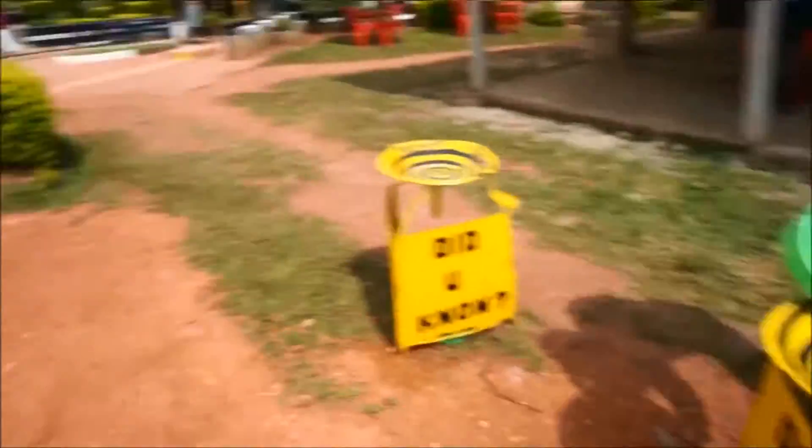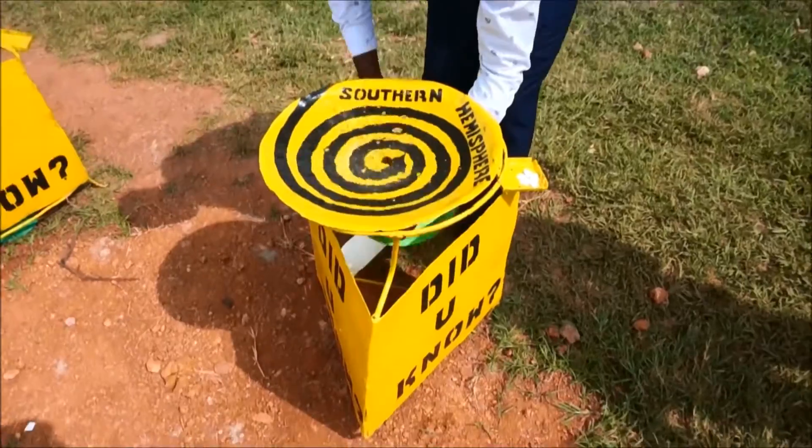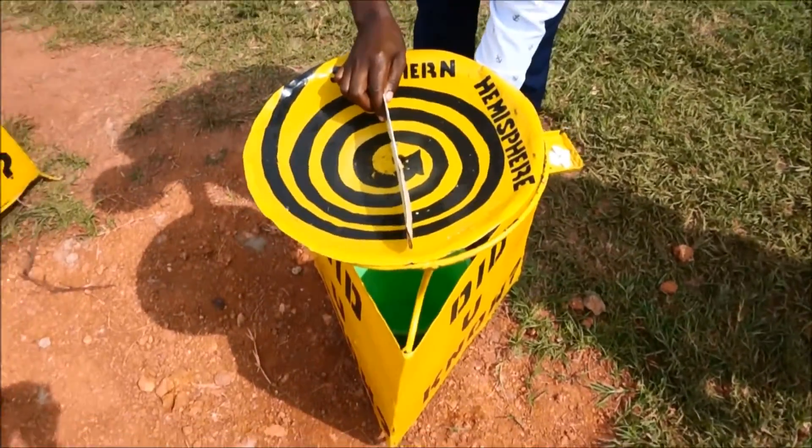Now we're here at the Pacific Ocean. But we're using the same pan. Yes, we're using the same pan. We're using the Pacific Ocean — we're using this pan. Let's see how it's going.